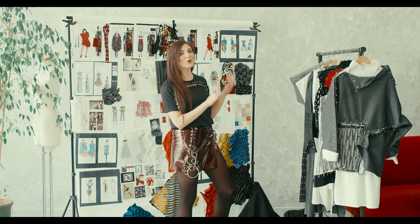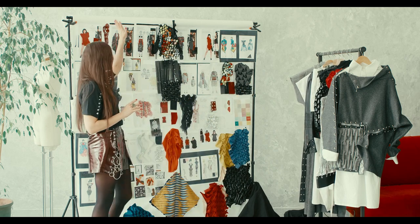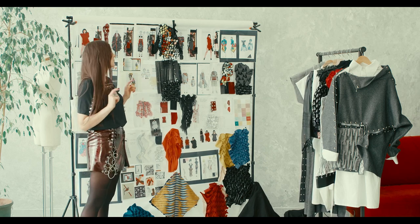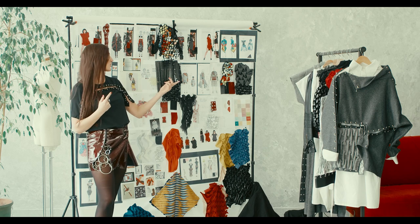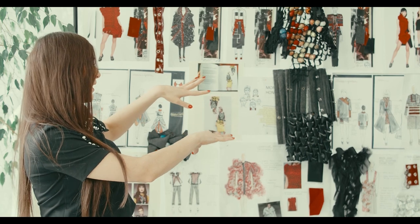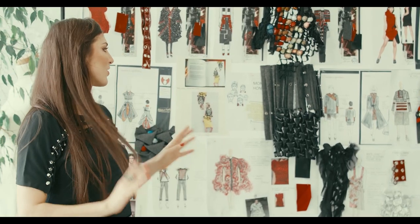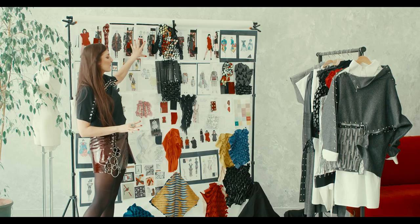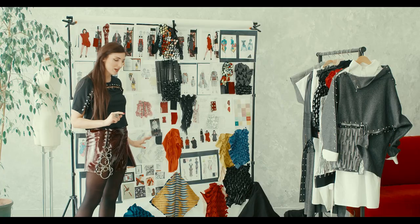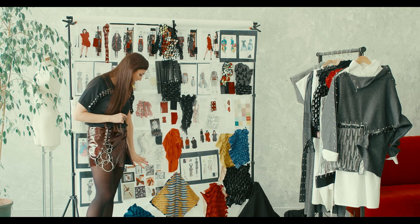Before I show you the whole collection, let me take you quickly on a creative journey and present you my mood board. Here you can find all the inspirations that came into my mind while I was designing this collection. It's basically my brain put up on the wall — it's quite colorful and a little bit messy. Whenever we design a collection we always start with some rough sketches, and the main inspiration in this collection were geometrical shapes, prints, and drawings.